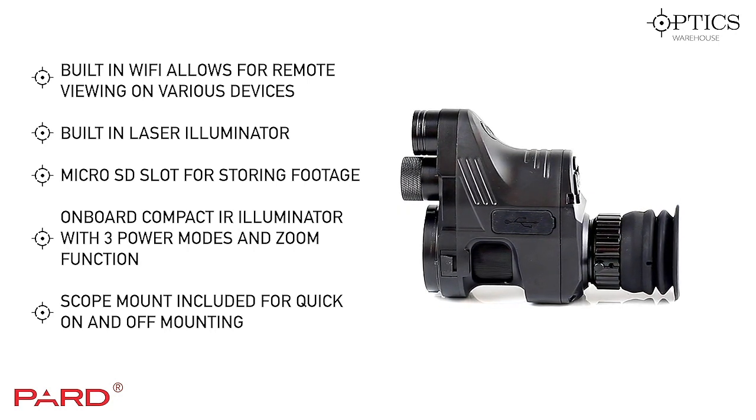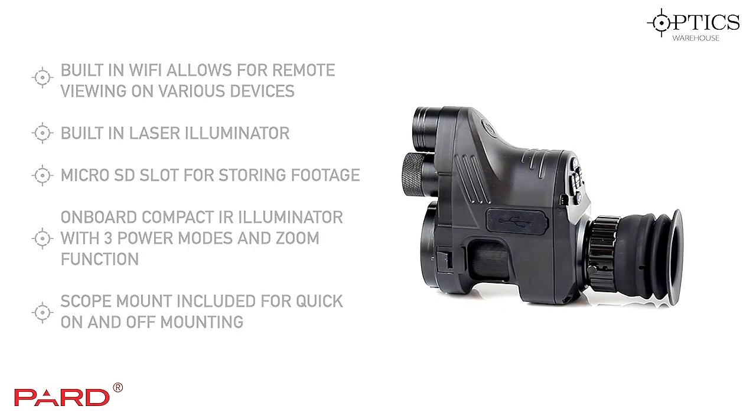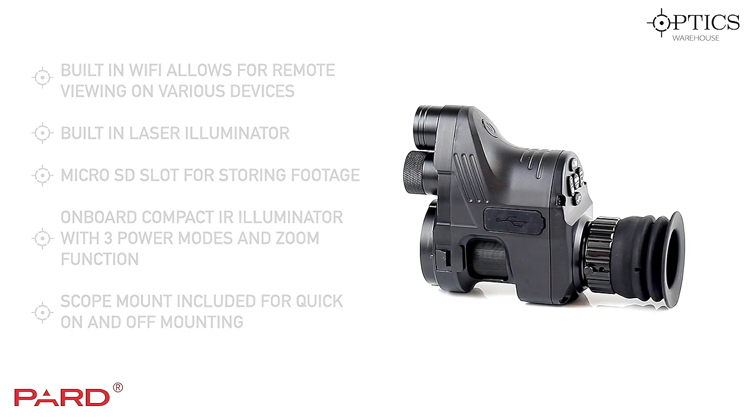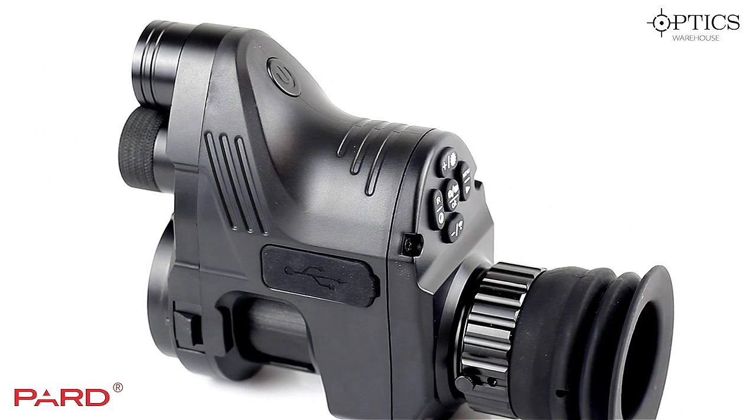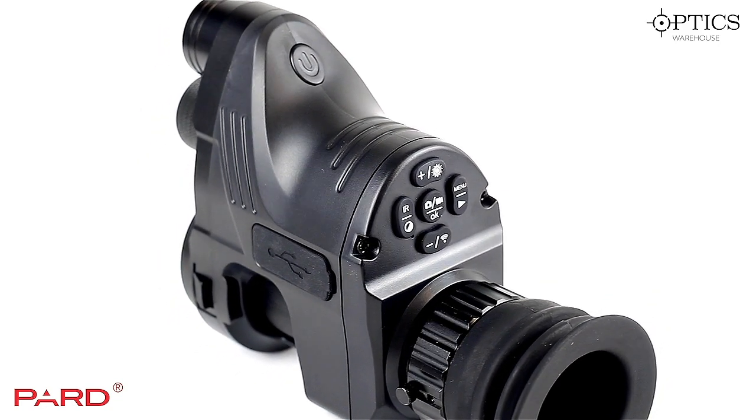Moving on to the Pard's onboard IR — this will allow you to get out to around 100 yards. We've had reports of it going further, but realistically with the onboard unit, 100 yards is about its maximum. As you can see while the Pard's spinning around in front of you, it has a really nice ergonomic design.